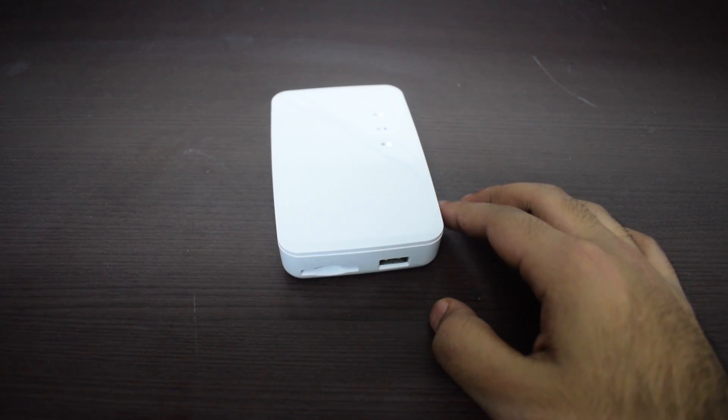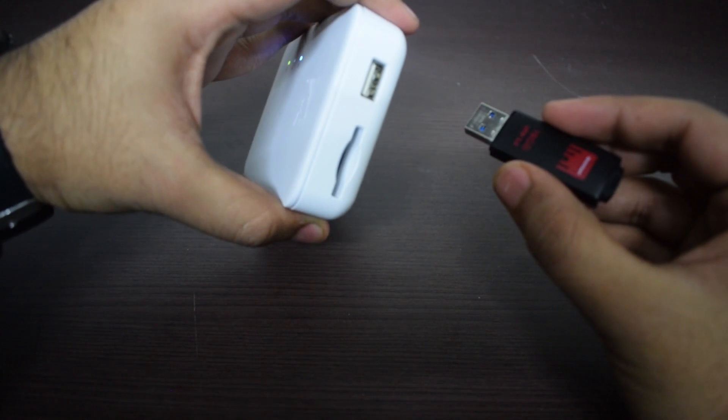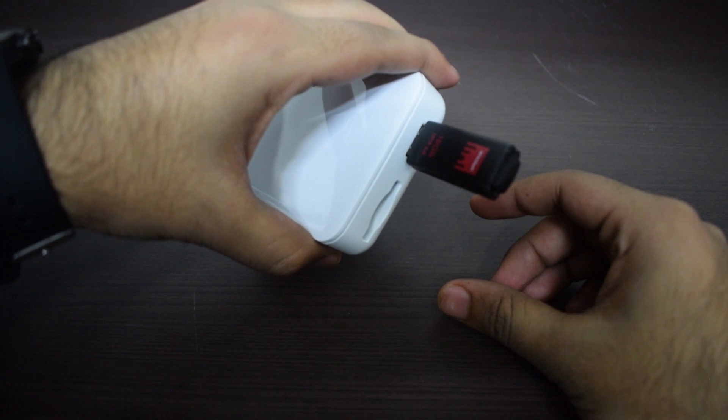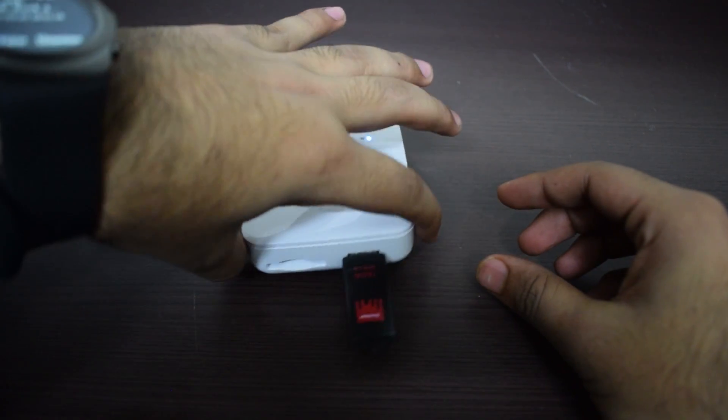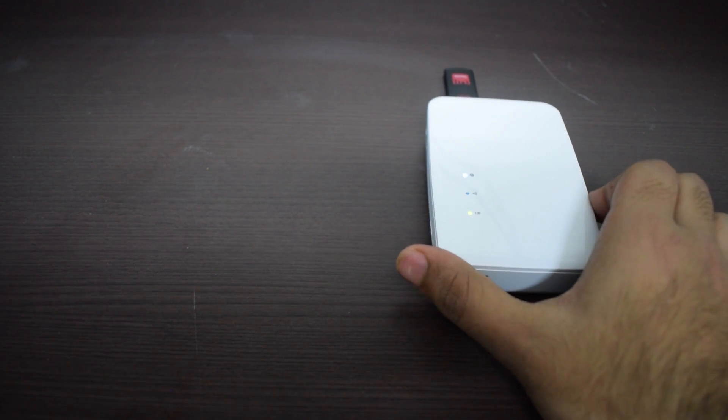You can connect two types of devices: one is an SD card and the second is a USB device. I'm connecting my Strontium 16 gigabyte USB to the device — it's very simple to connect and you will see that it powers up in five to six seconds. You can leave the device now and don't have to do anything on the device itself.